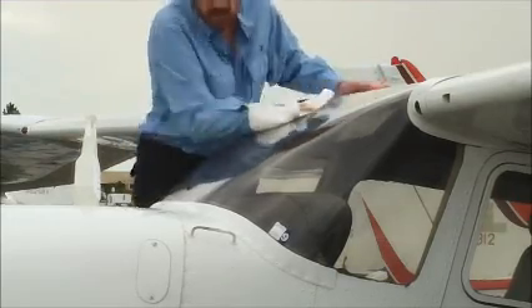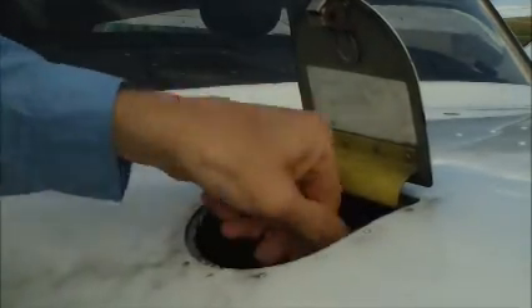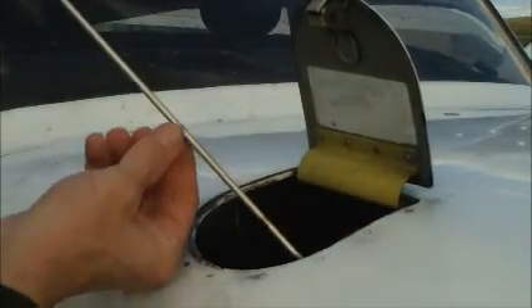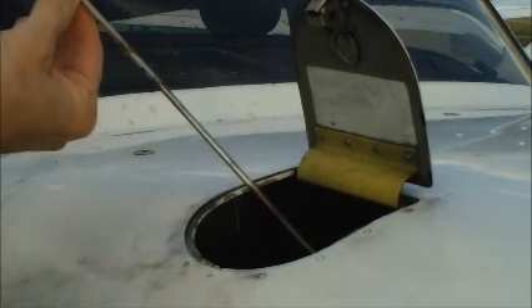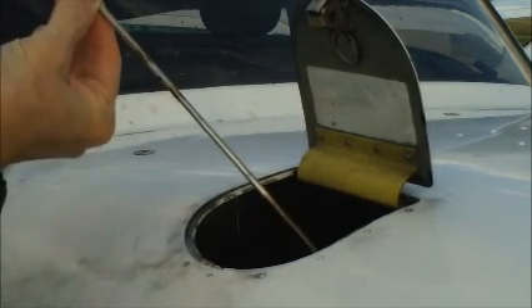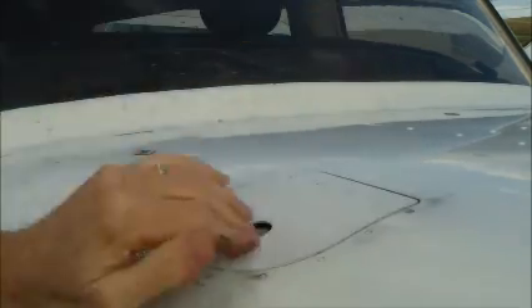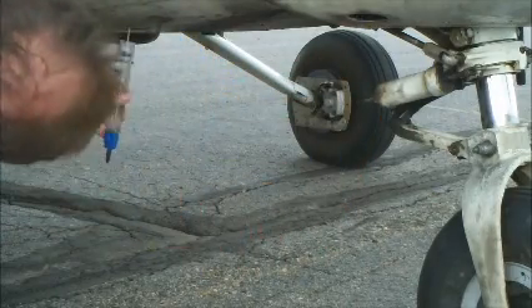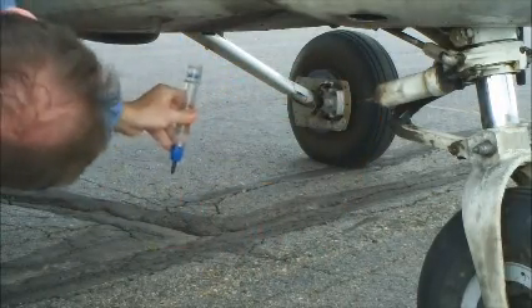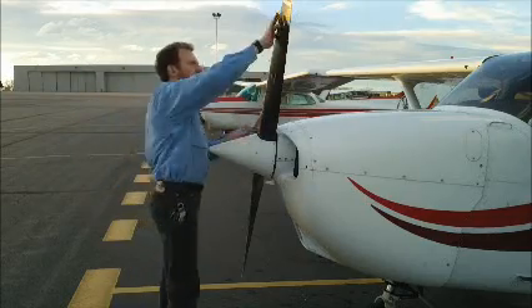Now we're going to go up to the nose, and the first thing we're going to check is the oil. This model of Skyhawk has a 180-horsepower engine that needs six to eight quarts of oil. The dipstick says we have seven, so we're just going to replace the dipstick — being careful not to twist it in too tight, because if we do, when the engine heats up and cools down again it's really hard to get out. Now I'm going to crawl underneath the belly — there are three fuel sumps under here, so we're going to take a sample from each of those three sumps and swirl and check.